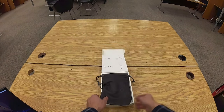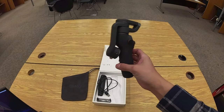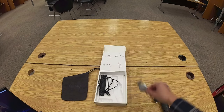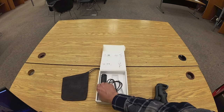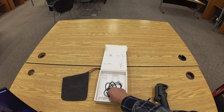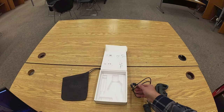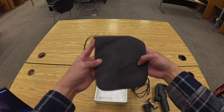This kit consists of several items. Item one is the smartphone stabilizer. Item two is the magnetic phone clamp. Item three is the grip tripod. Item four is the USB cable — it's got a USB plug, USB-C plug, and a USB-A plug — and this cable is for charging the stabilizer.